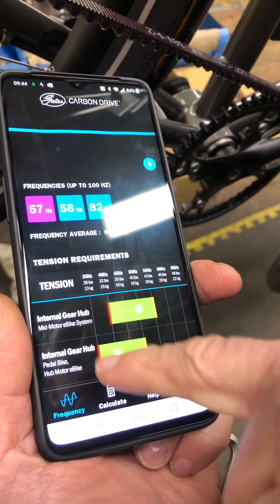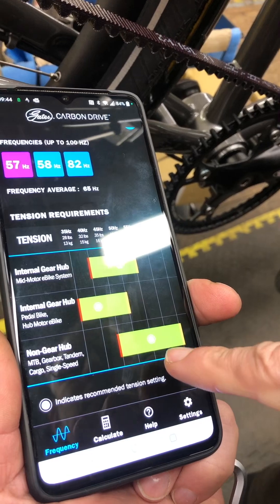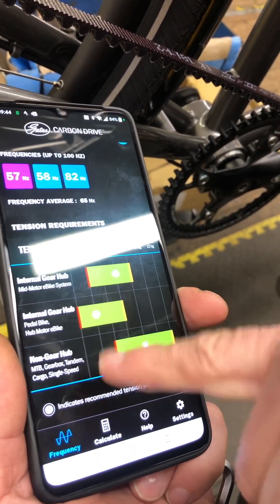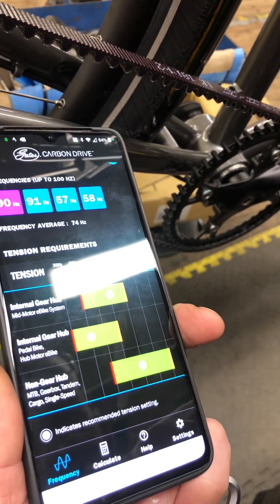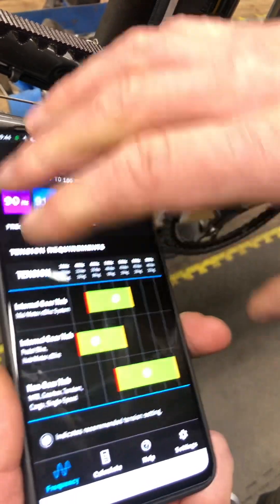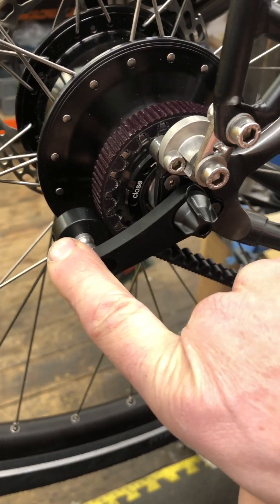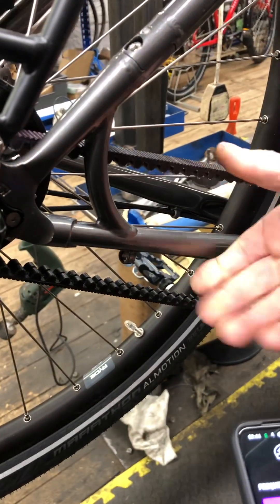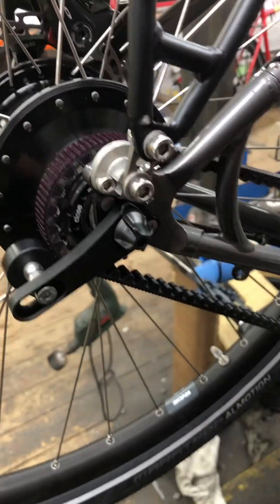For an internal gear hub — not a mid-motor e-bike system — they're saying between 45 and 65 hertz. I would always recommend going towards the lower end; there's nothing to be gained by going at the higher end. Gates specify a snubber to stop the belt skipping over the teeth if you don't have sufficient tension, and that works very well. So you don't really need to over-tension these belts at all.